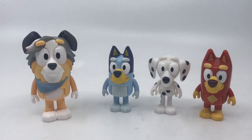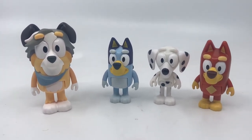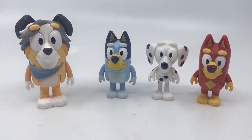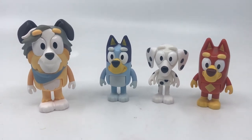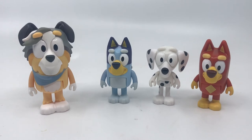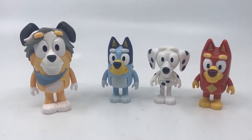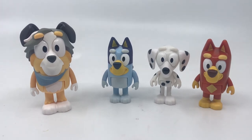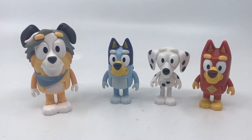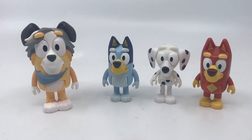So once again, another little pack of figures. We get the obligatory Bluey, but the other three figures are really strong and just add further to the amount of characters we've got. There's still a lot to go, but we're getting there slowly. Soon enough we'll have all of Bluey's friends and also some of the adult figures we need for our collection. That is the school pack.